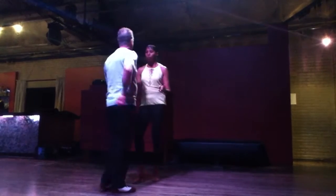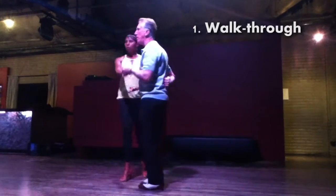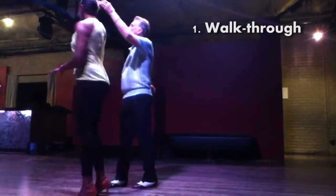What I'm going to do is a walkthrough. That is the number one move right there — five, six, seven.